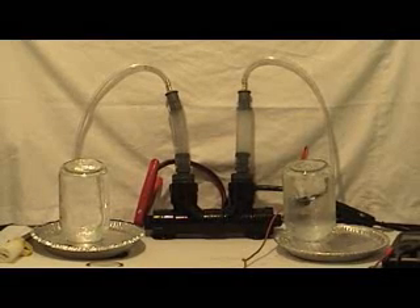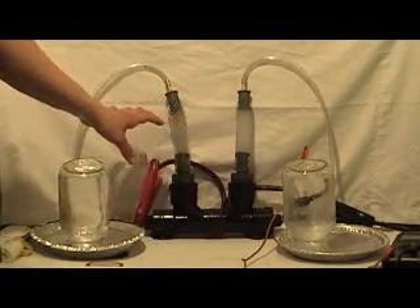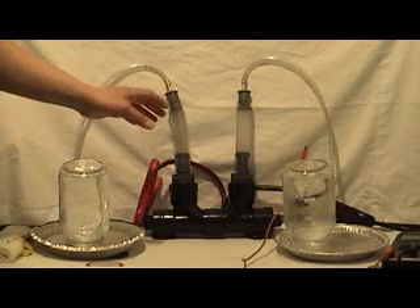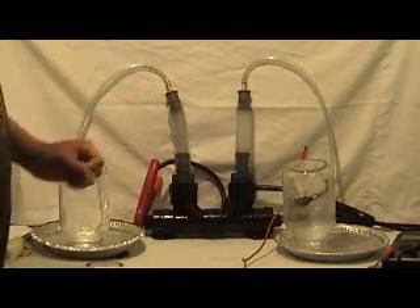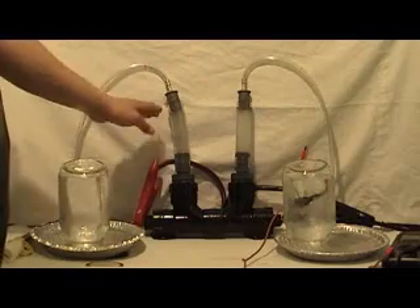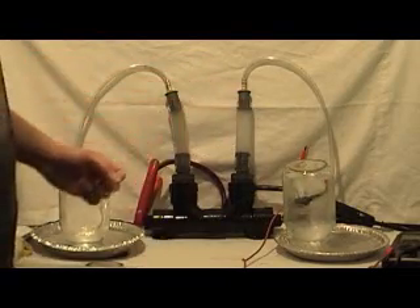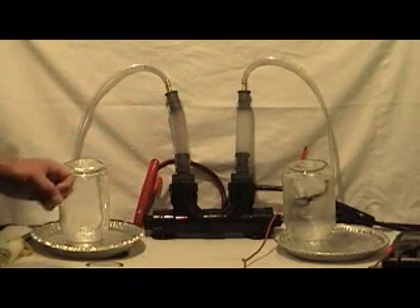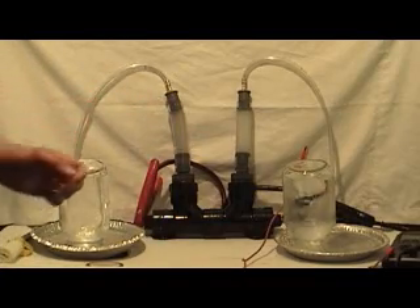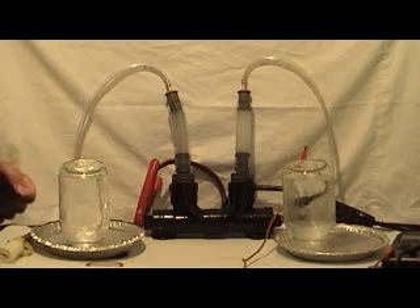This is also what differentiates this from other electrolyzers and water decomposing electrolysis equipment: we actually separate the hydrogen from the oxygen, which makes it much, much safer, whereas lots of other electrolyzers and hydrogen generators actually produce the hydrogen along with the oxygen, which is in effect much, much more dangerous.